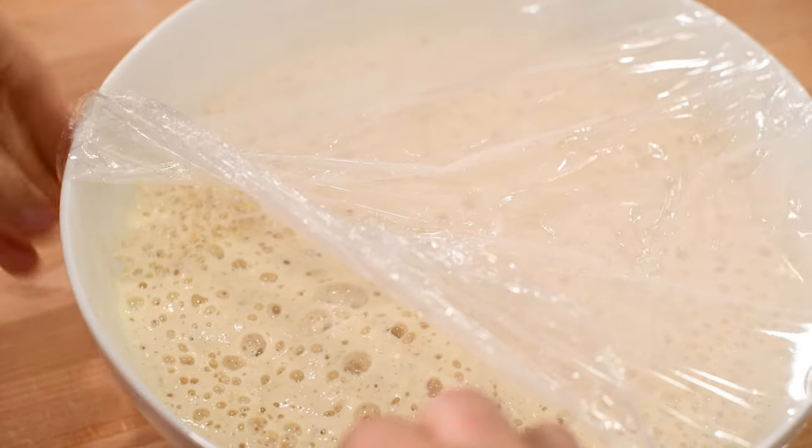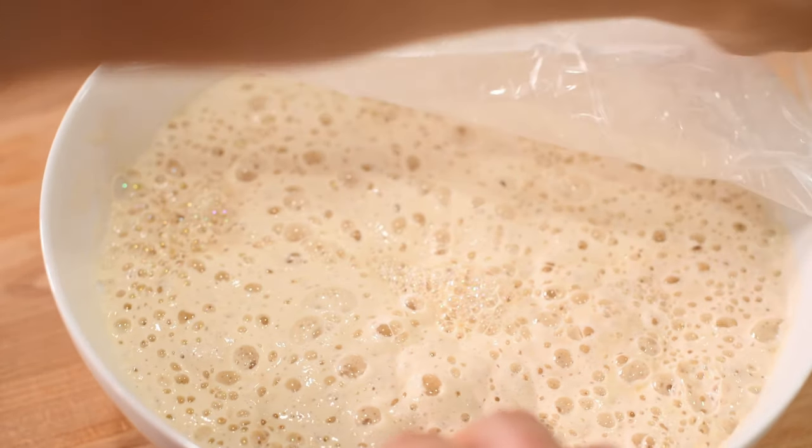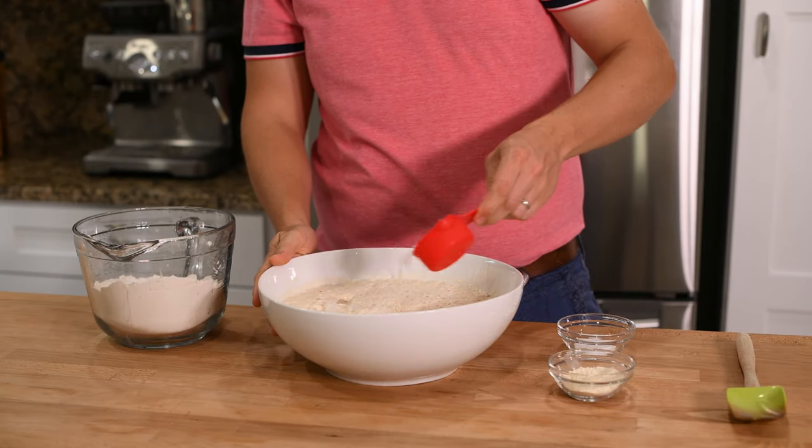After the 2 hours, you should see a noticeable increase in the sponge's volume, and it should be filled with little bubbles. This is just the yeast putting off carbon dioxide, which means your dough will rise well once it's formed. So now let's form our dough.